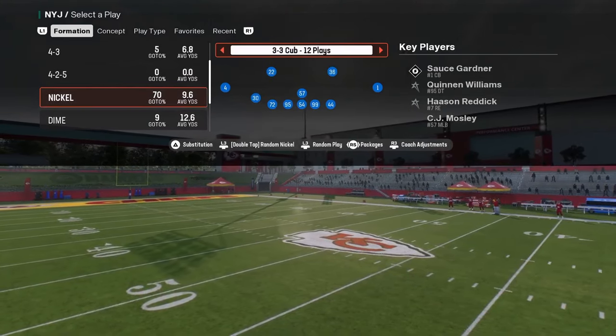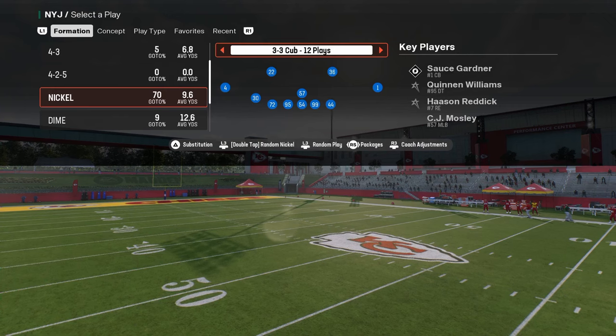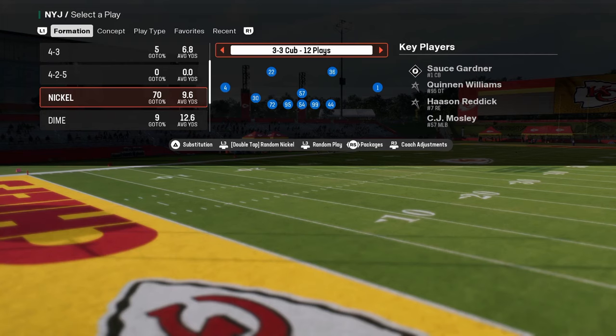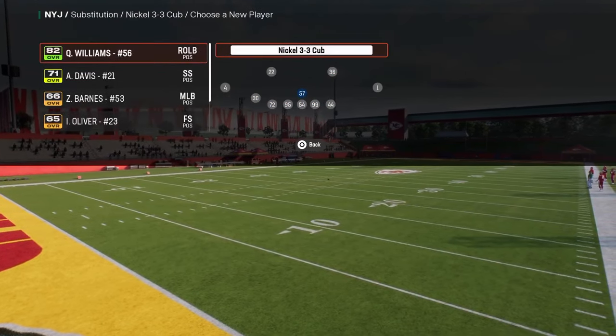In this video I'm going to explain my favorite defense right now in the game — one of the best coverages overall that you can utilize against any formation. It's a simple defense, but I want to explain why it's effective and the purpose behind the coverage.